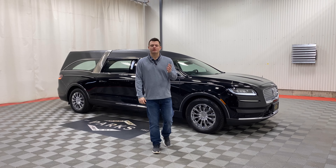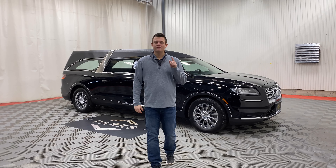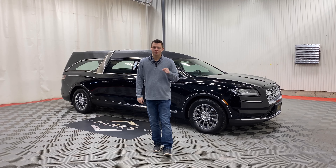Good morning. My name is Nathan Parks and I would like to say happy holidays. This is a 2021 Lincoln Nautilus MK Coach Grand Legacy Limited.